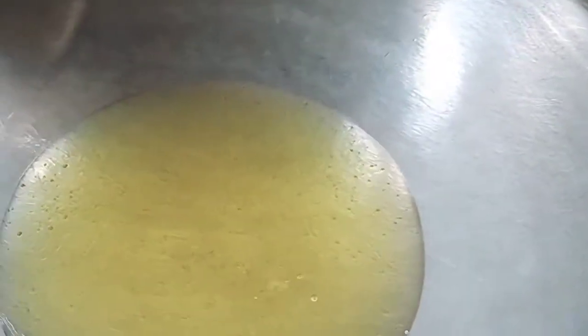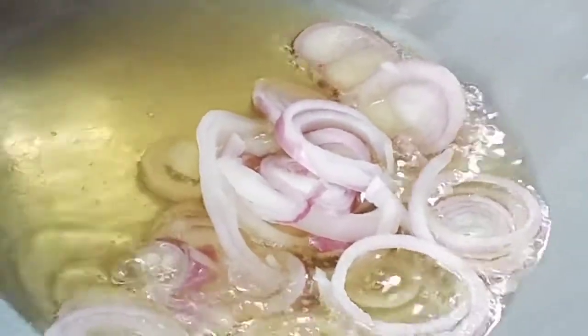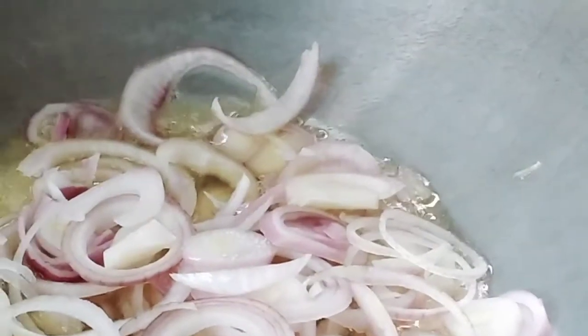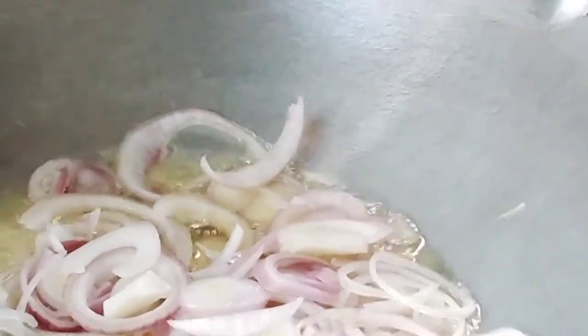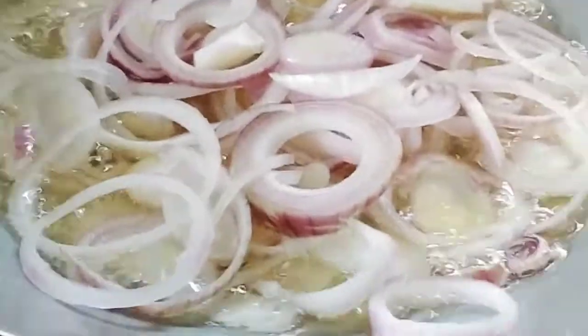Now we're gonna mix some tauchu sauce. First we put some oil in for the tauchu sauce, then add some onions and fry until a little bit brownish, then one spoon of ginger paste and chili paste — two scoops like that.